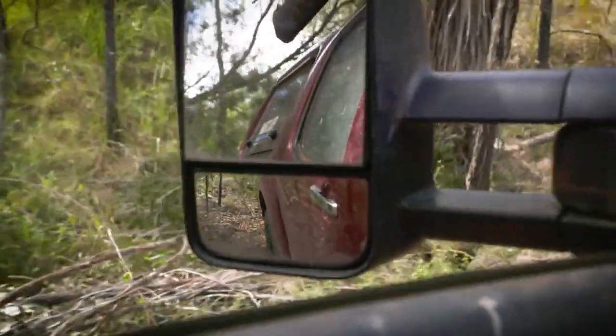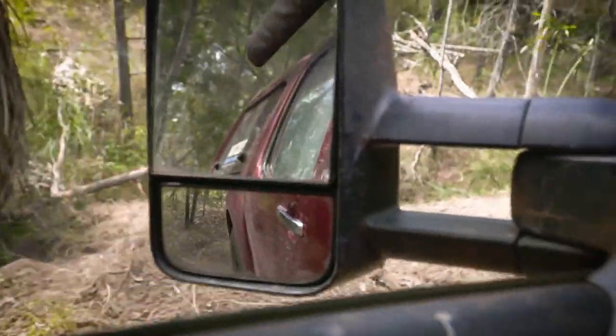Now, that's not just a handy feature for the supermarket car park. It's also really good up here on the Teletrack when you're trying to get around some of these really tightly wooded obstacles, trees on the side of the track, that sort of thing.